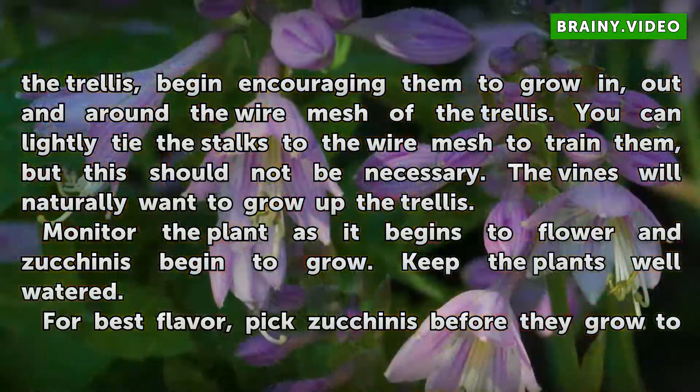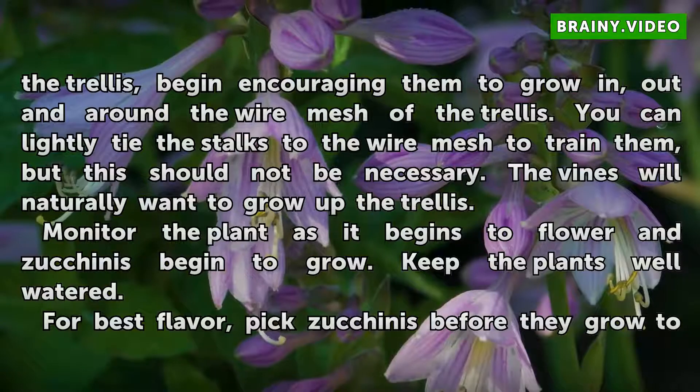You can lightly tie the stalks to the wire mesh to train them, but this should not be necessary. The vines will naturally want to grow up the trellis.